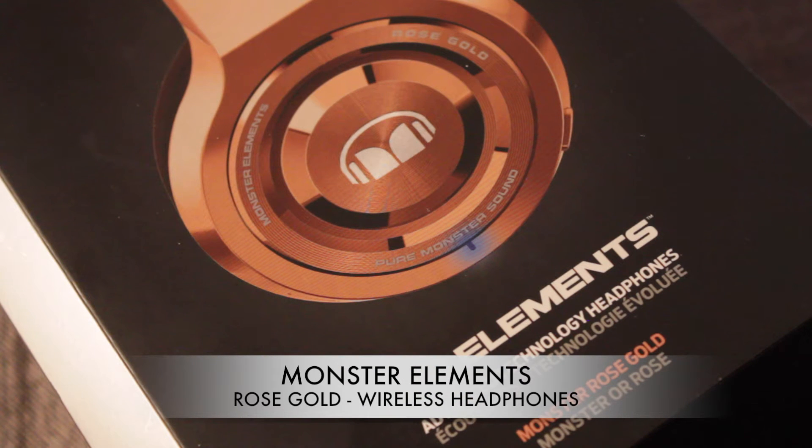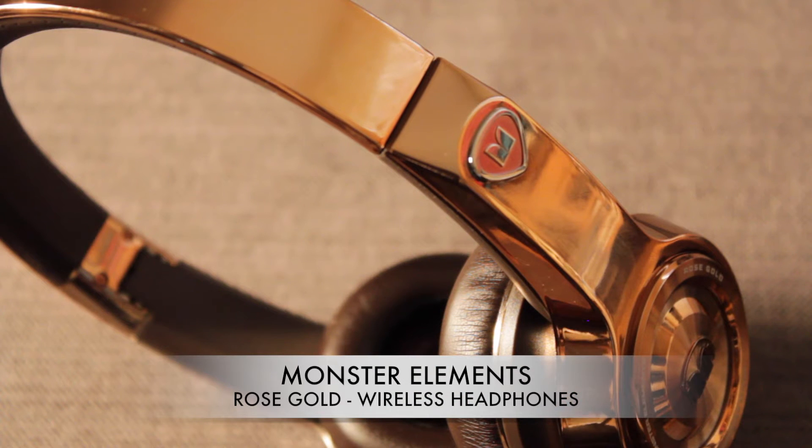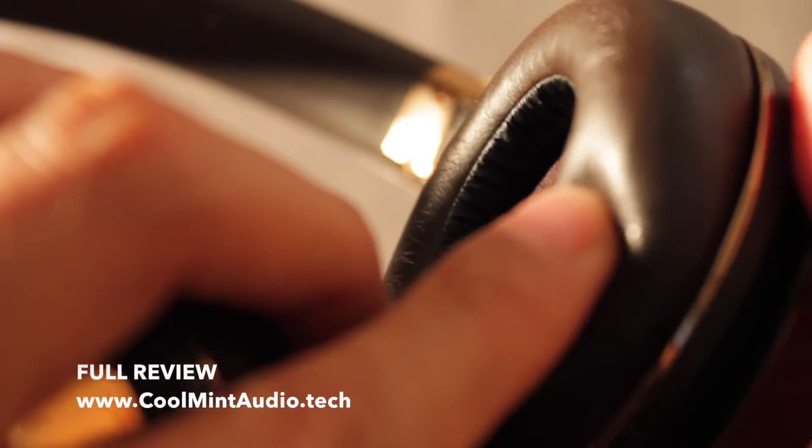These are the Monster Elements on-ear headphones — this is the rose gold model. Let's take a look. It's mostly made of plastic and has nice soft ear pads for your ears. They fit nicely on your head because of the nice cushion on top of the headband.